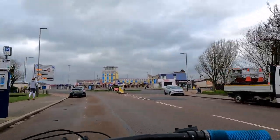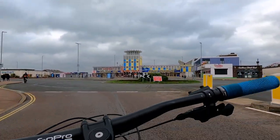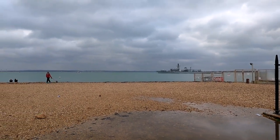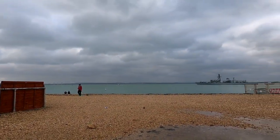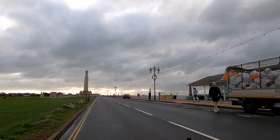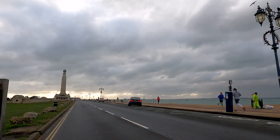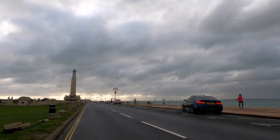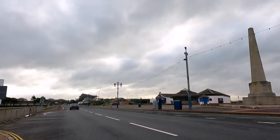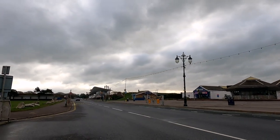This is Clarence Pier and you've got old school Wimpy burgers there. Used to be Pirate Pizza, but now it's called Pirates and Princesses — that's why the seafront is always awesome. You've got a big old naval ship going out, which is always nice to see. Further on the seafront we've got the cenotaph. Mozzarella Joe's if you want a massive pizza, always tasty. That's always cool to see the cenotaph. Over to my right we have the Sea Life Centre, or what used to be the Sea Life Centre, now known as Blue Reef Aquarium.